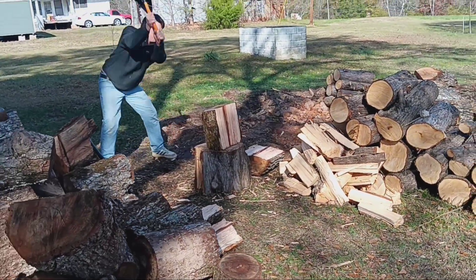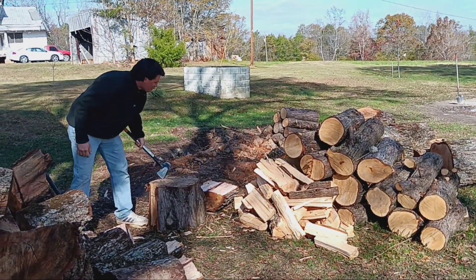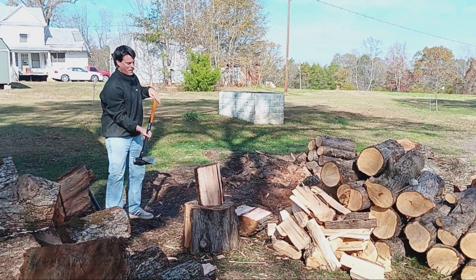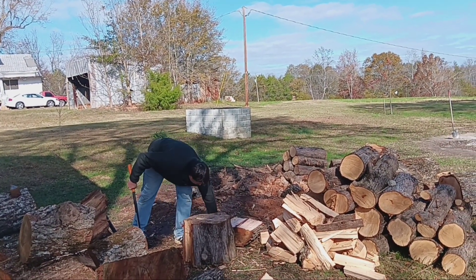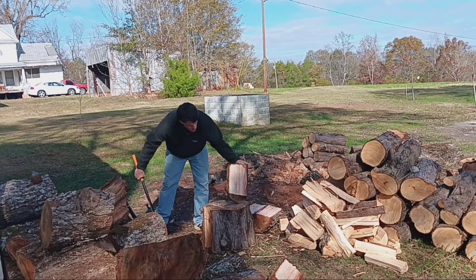Wow. Nice. Precision. I imagine if you're standing there too — that shins, ugh. Safety first. I know it's only 11 but this is the hottest thing I've seen all day.